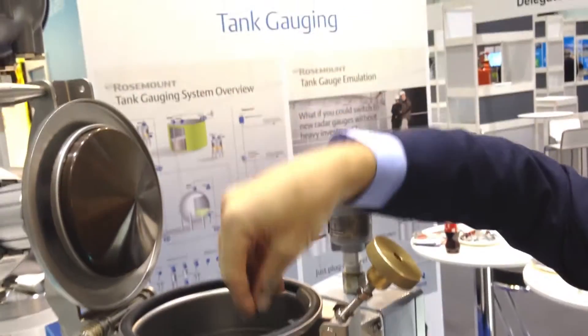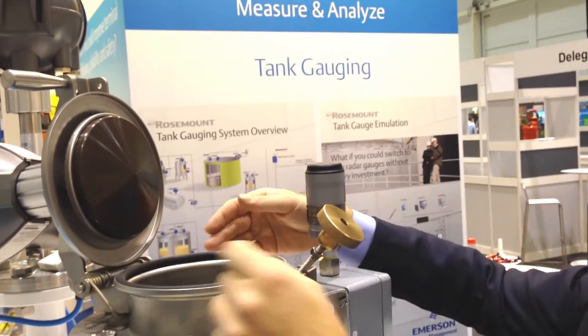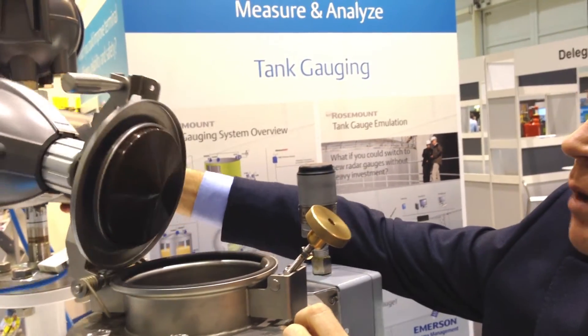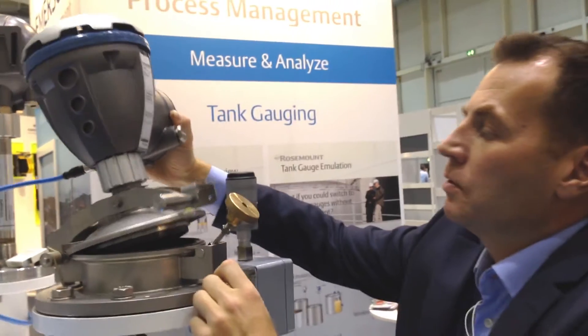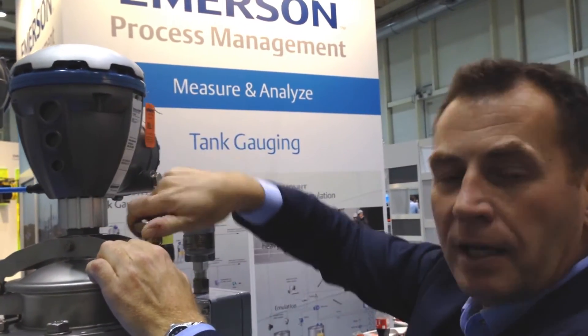You can do hand dipping and sample taking through this four inch or larger opening, depending on the steel pipe size. And when you're done with your sampling, verification, or hand dipping, you put the gauge back like this, close the hinge, and you're back in operation.